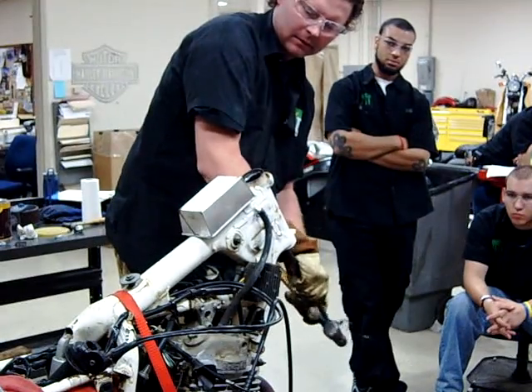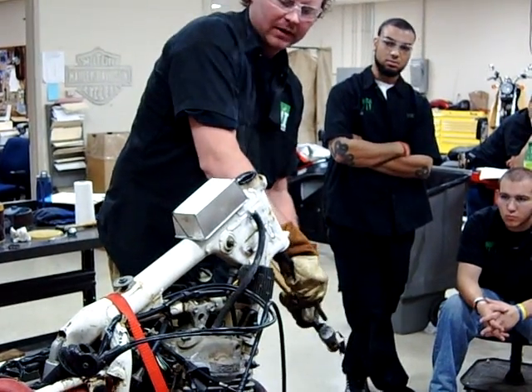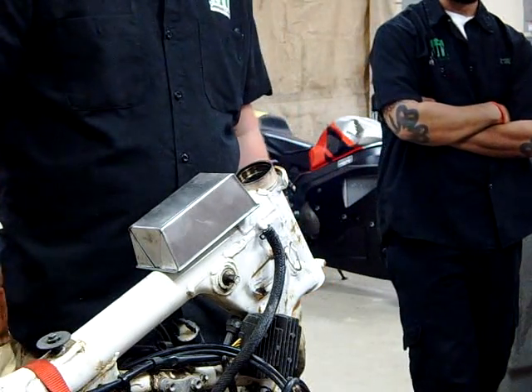Look at this. If that bearing were the bottom one, it would have simply just fallen right out as I was welding it, and I'd have to be careful with it upside down. Does that make sense?